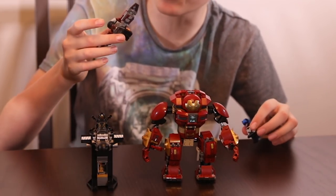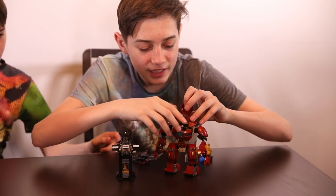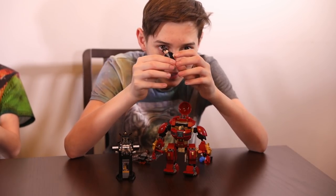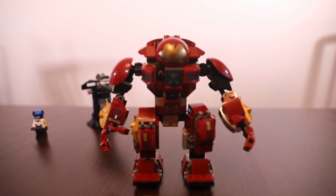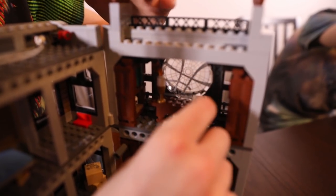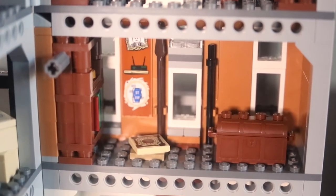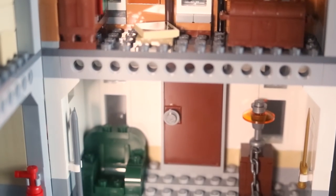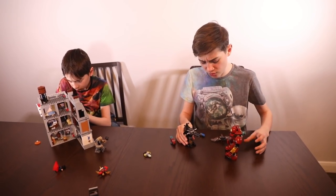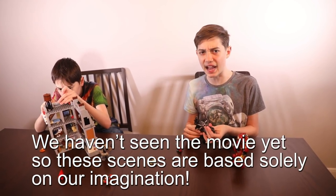This is the Hulk Buster Smash-Up set, where you get the Hulk Buster, the Outrider with his awesome cannon, Proxima Midnight, and Falcon with his awesome wings. You also get Bruce Banner on the inside. This is Doctor Strange's office — he has a desk and some letters on the floor, and a room with a chest in it. Now we're going to set up some really cool slow motion shots to demonstrate these toys in action.